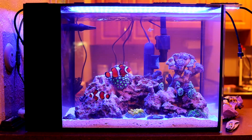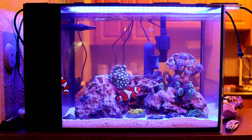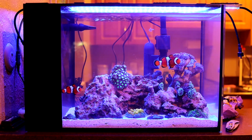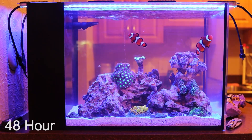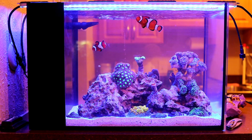At the 24-hour mark it doesn't look like it's cleared up too much, but it's slowly getting there. We'll go ahead and leave this on a little longer and hope it clears up more. This is the 48-hour mark and as you can see...